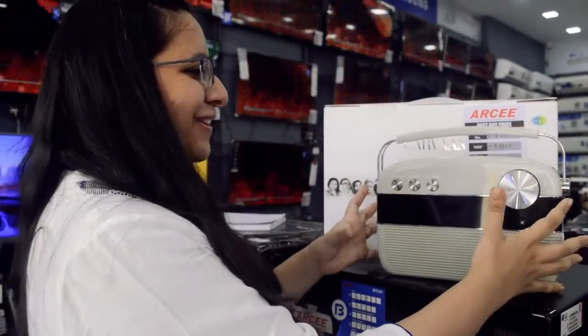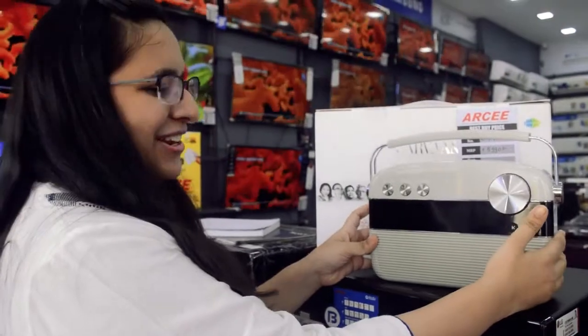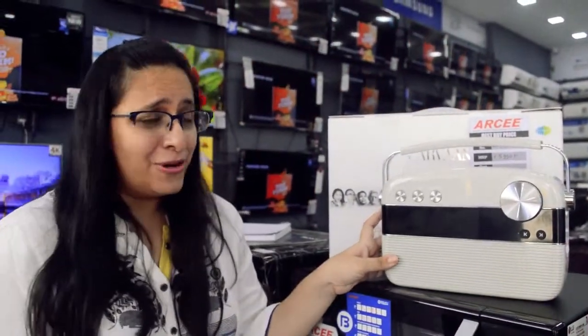For somebody who has lived in the era of radios, they will really appreciate it. It's a nice gift for all music lovers.